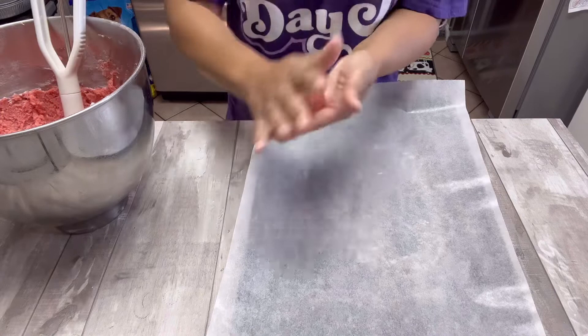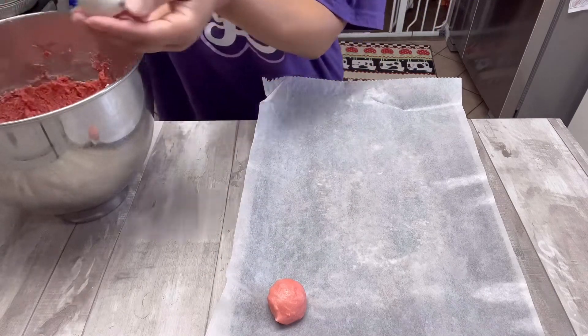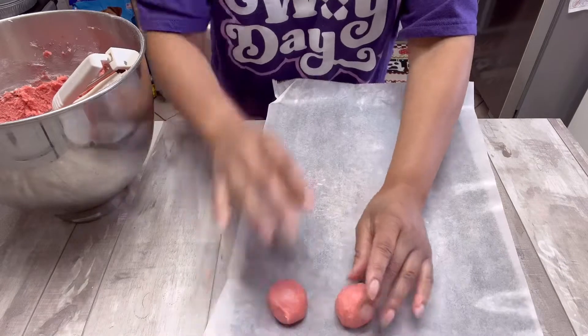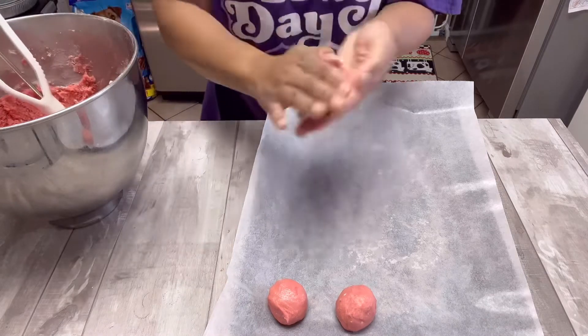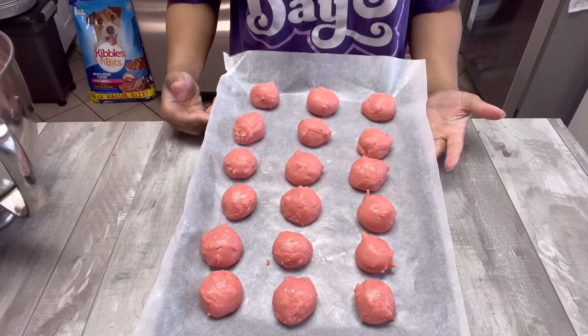As I'm putting this together I can tell you right now this is totally not the right consistency, but I'm going to roll with it and hope for the best. I'm placing all these little cake balls onto the cookie sheet, then I'm going to place them in the fridge — I left them in for about 30 minutes because it was so sticky. This is what they look like after they've been in the fridge: looking pretty wild and not even close to the right size.